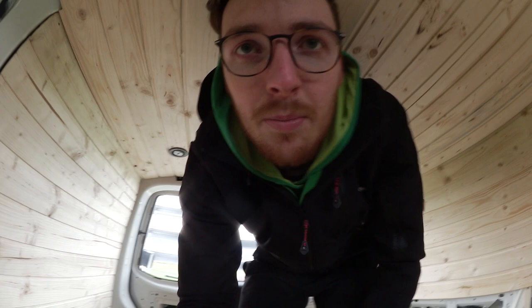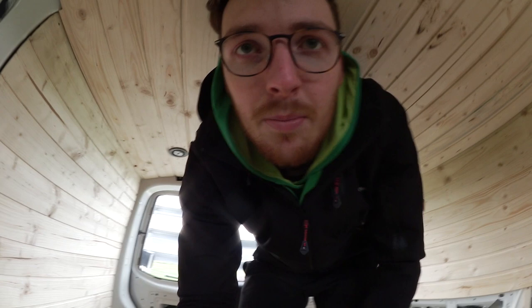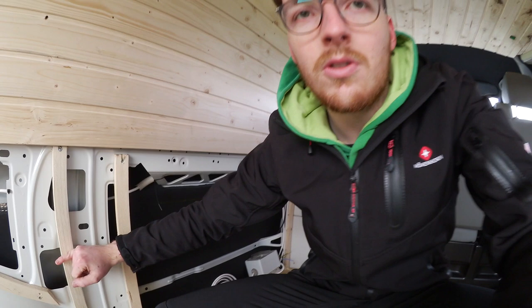Dann habe ich angefangen – man kann es hier noch so ein bisschen sehen – eine Unterkonstruktion zu bauen für die Vertäfelung. Dafür habe ich Einnieten-Muttern in die vorhandenen Halterungen gesetzt, wo diese Kunststoffclips der Verkleidung drin waren. Dann eine Verlattung drunter gemacht, auf die ich dann das Profilholz, die Vertäfelung, gesetzt habe. Das habe ich schon zu drei Viertel fertig – Seitentür und Heckklappe fehlt noch.